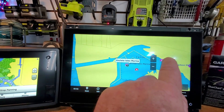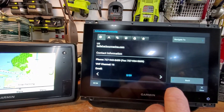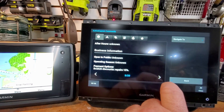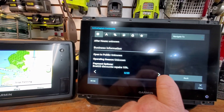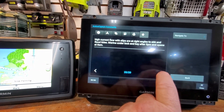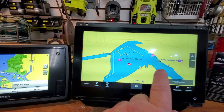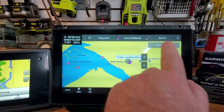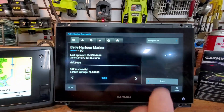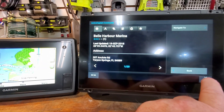Sometimes the photos are useful, sometimes they're not. This is Bell Harbor Marina - it's got an address, phone number, VHF channel 16, an email, Boat US discounts, repairs 15% off, and some ratings. Here's Tarpon Landing Marina. If you click on that and view it, you can navigate to it right from there and it will do auto-routing.